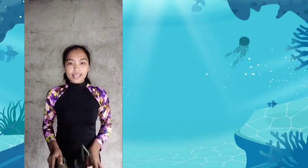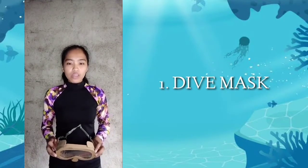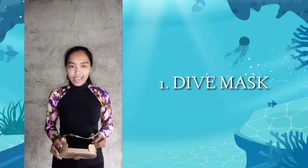The first scuba equipment is the dive mask. Hold the mask against your face without attaching the strap behind your head. Make sure that all hair is away from the mask. It looks like this.